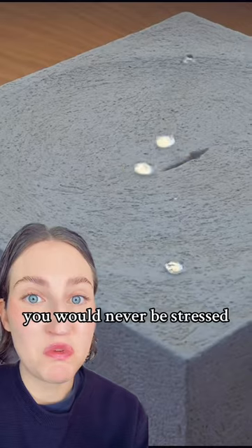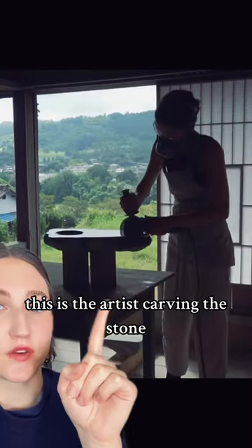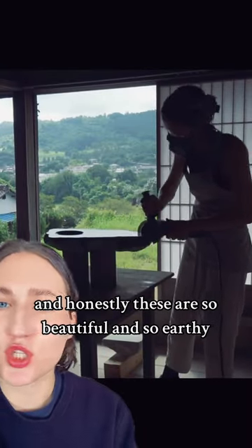Can you imagine having this in your home? You would never be stressed. This is the artist carving the stone, and honestly these are so beautiful and so earthy.